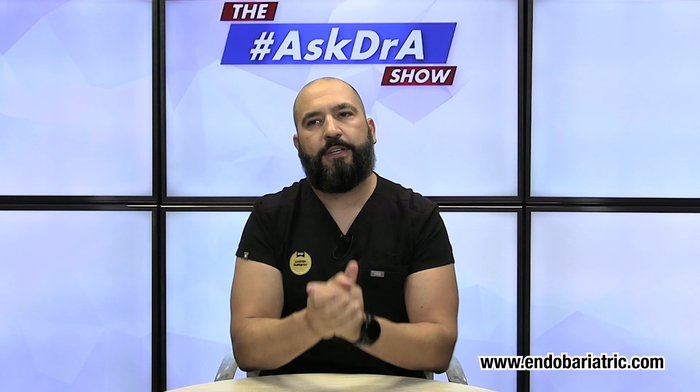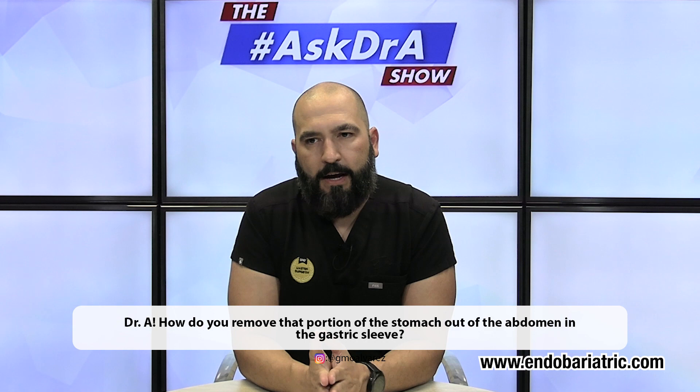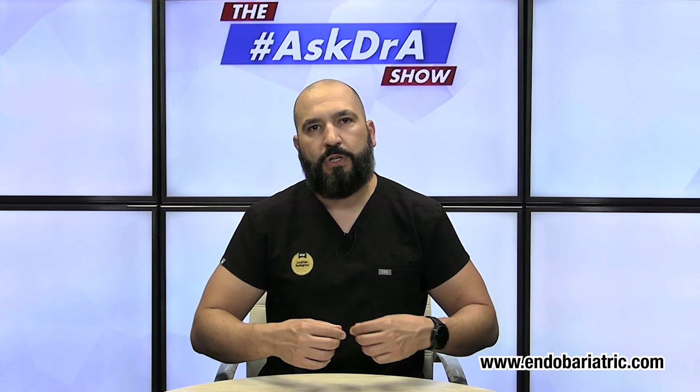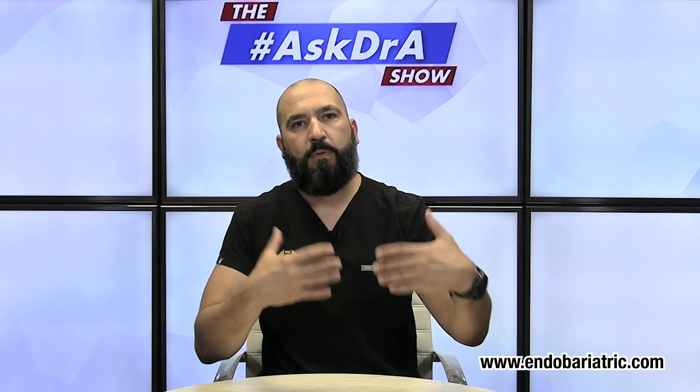The first question — and this is a common one — is: how do you remove that portion of stomach out of the abdomen in gastric sleeve surgery? The answer is we remove it through the biggest incision. With weight loss surgery nowadays in the 21st century, we don't do open surgery. We do laparoscopic surgery, which is keyhole surgery with very tiny incisions, and the biggest incision is where we remove that large portion of the stomach.